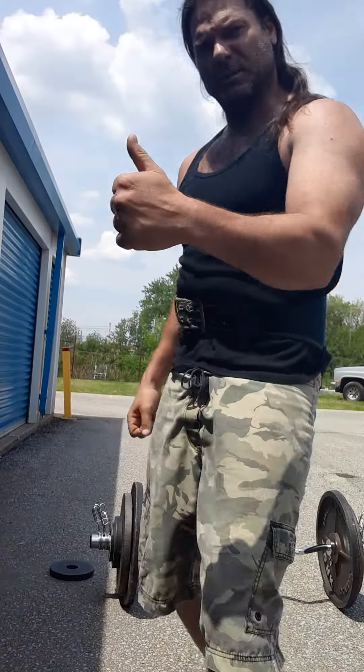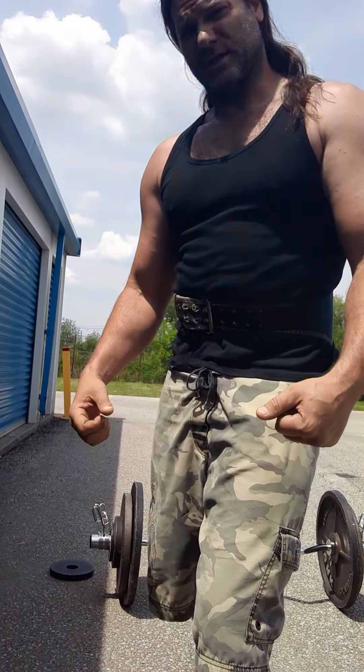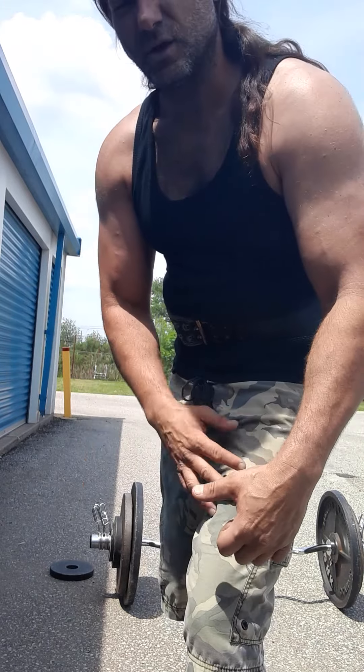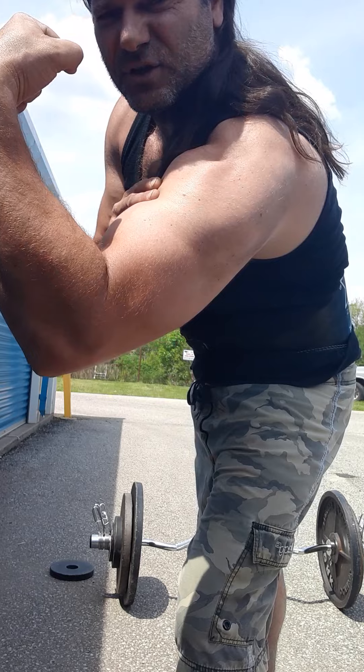Thanks for watching. Smash the like if you liked it. I'm not going anywhere today. Next I'm going to go 220 pounds, or at least 215. Thanks guys — that's how you get 18 and a half inch arms solid.